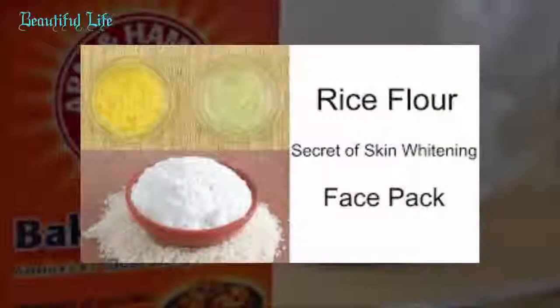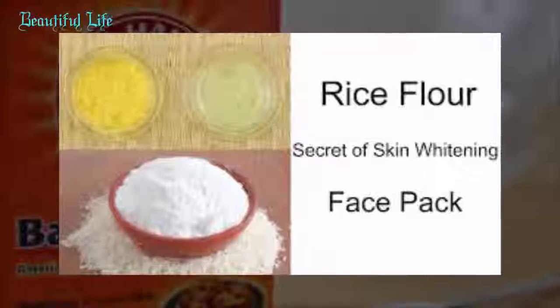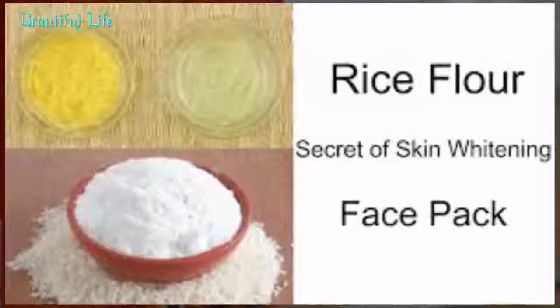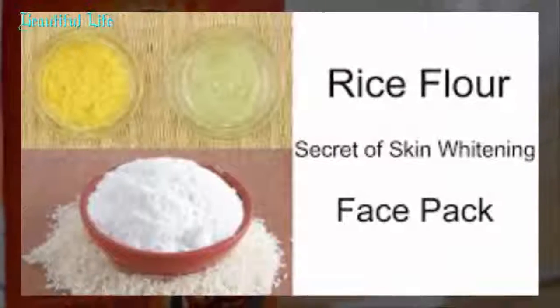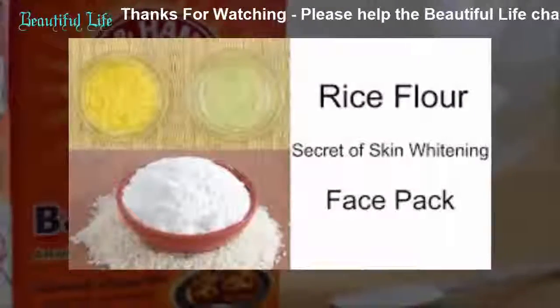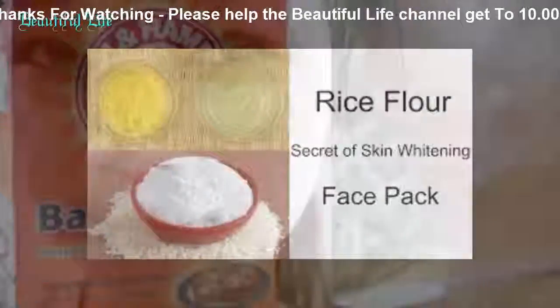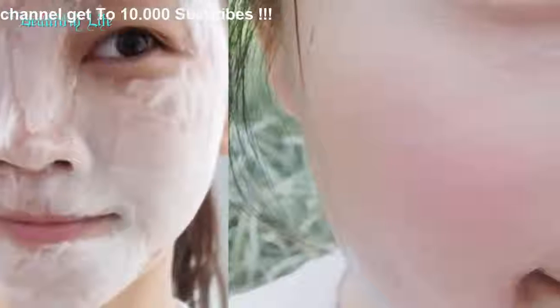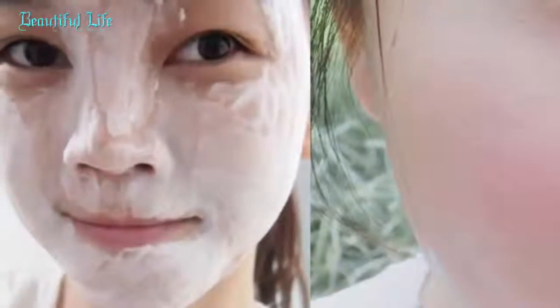Method 12: Baking soda with corn flour and lemon juice. This facial bleach pack helps to lighten acne scars, dark spots, freckles, and other dark marks on the skin. Mix 1 tablespoon of corn flour, 1 teaspoon each of turmeric and baking soda, a few drops of rose water, and 2 tablespoons of fresh lemon juice. Apply on the face and neck as a mask, leave on for 20 to 30 minutes, wash with cool water, pat the skin dry, and apply some face moisturizer.